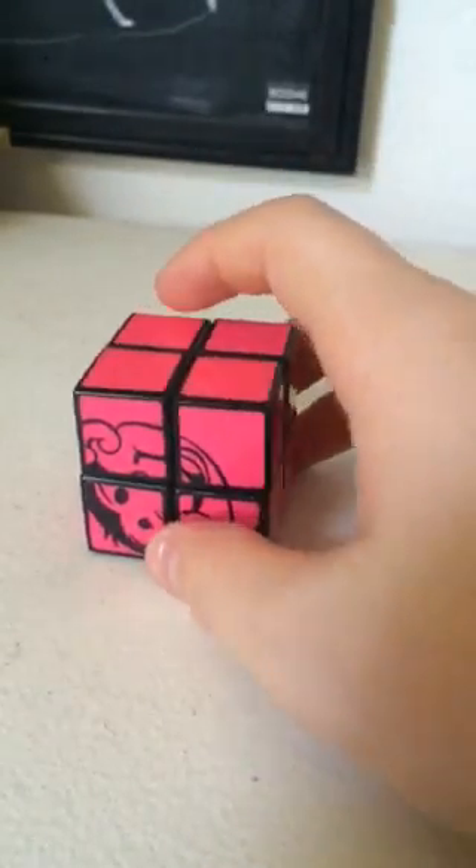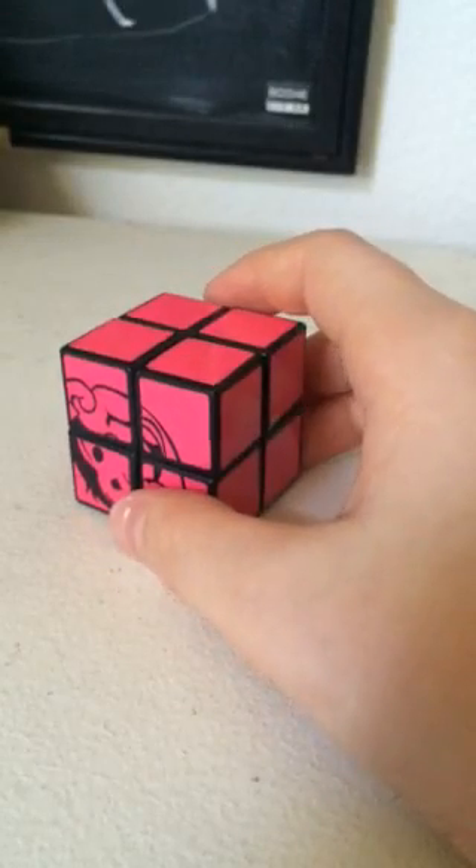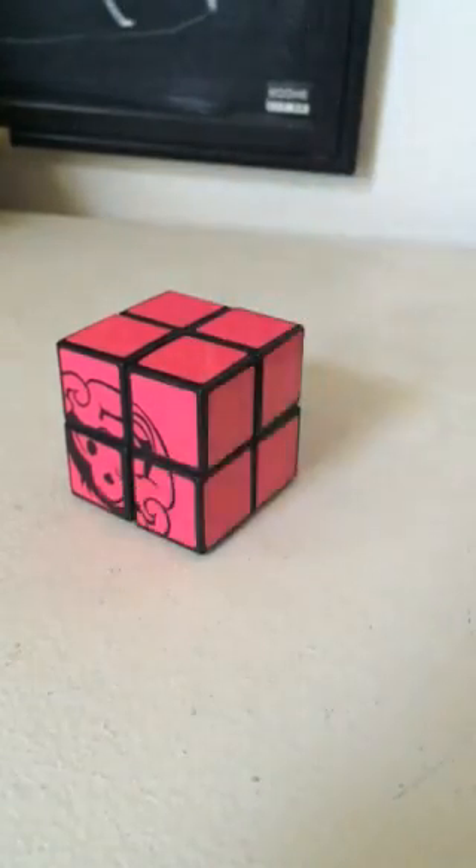So yeah, now you should have been able to solve the Rubik's Cube Junior. Now you're ready to solve the 2x2, which I have a tutorial on. Thanks for watching.